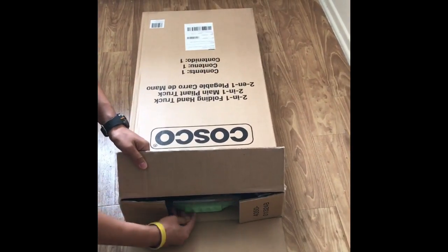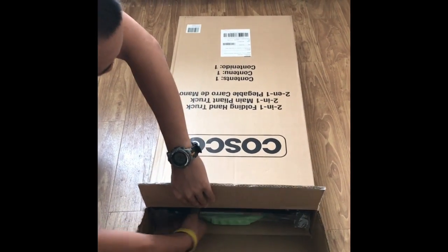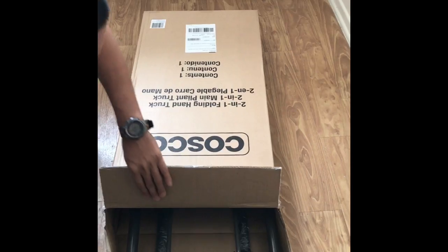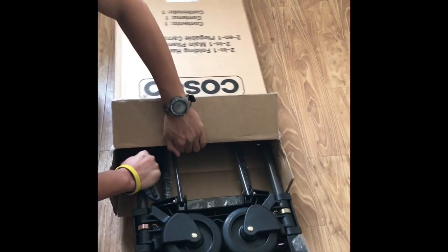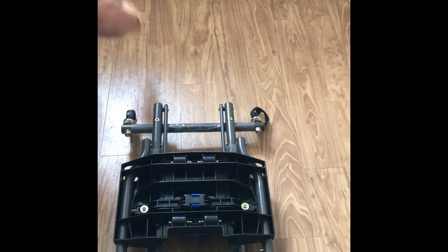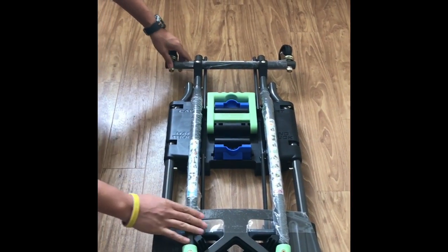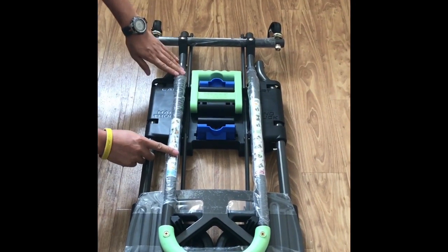This hand truck weighs about 15 pounds and it's made of heavy-duty durable steel that can hold up to 300 pounds in weight. It's easy to use — it doesn't have any extra pins or tools.